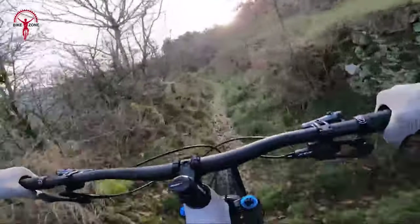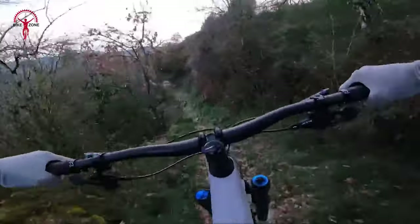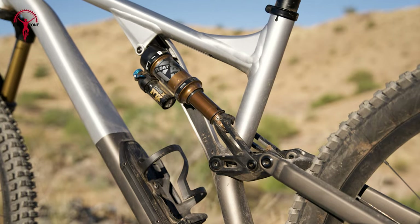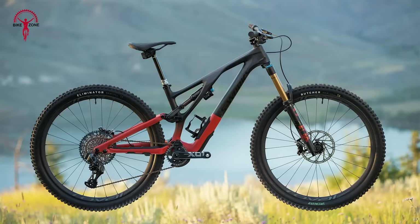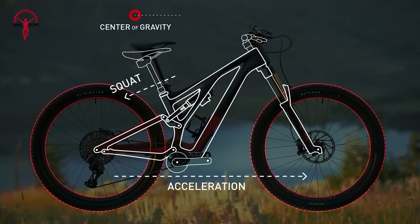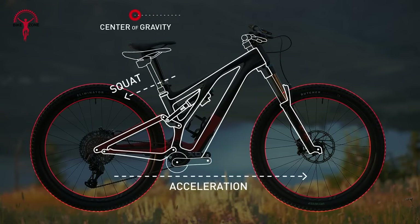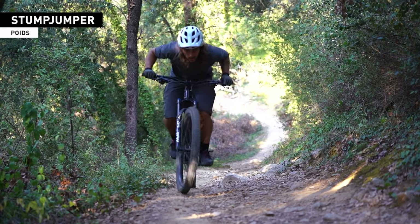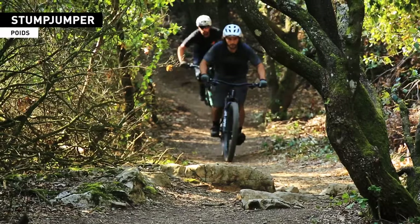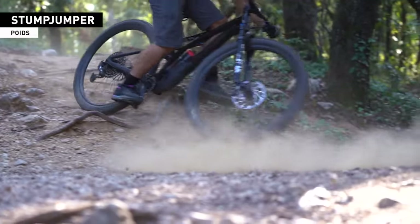The Specialized Stumpjumper EVO Elite Alloy is a tour de force in mountain biking, boasting a suspension system and tire setup that seamlessly lends performance and control. The rear of the bike features 150mm of travel, supported by the HorseLink platform. This sophisticated design incorporates Specialized RX2, offering a standard mix of supple beginning stroke travel, supportive mid-stroke, and usable ramp-up.